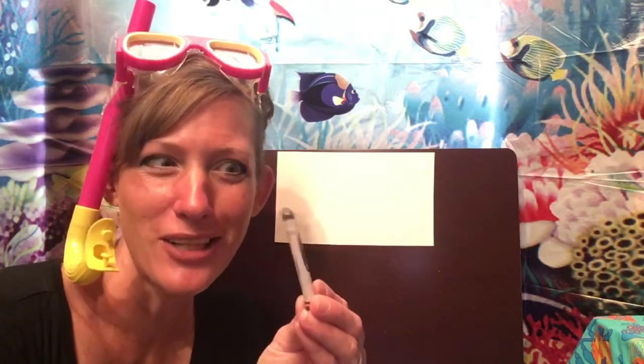Did you know that most dolphins are a grayish color? So I've got my gray crayon. They can also be a little bit bluish gray, maybe black and white, and there's one type of dolphin that is even pink — the Amazon River dolphin. So if you wanted to make an Amazon River dolphin, you could get out your pink crayon. Let's get started!